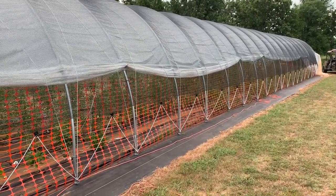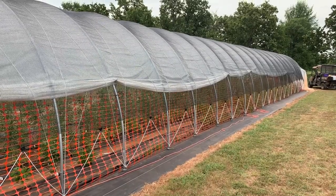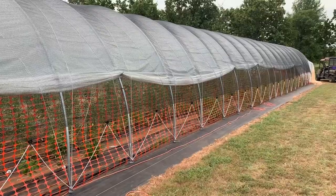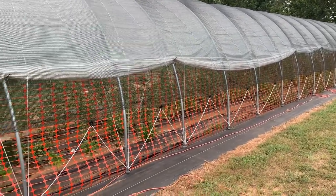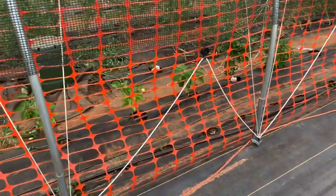Good morning. It is August the 1st, and we're looking at our high tunnel now. This video today is going to be about before and after. Here's the after. 26 bows. We've got plastic on, 30% shade cloth on, deer prevention on.